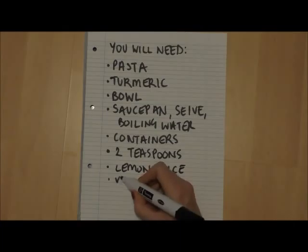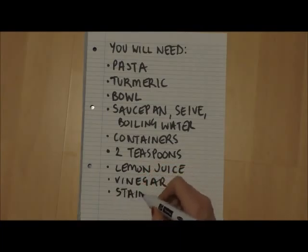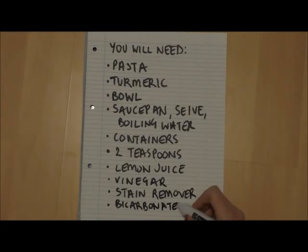I've chosen lemon juice, vinegar, stain remover, and bicarbonate of soda.